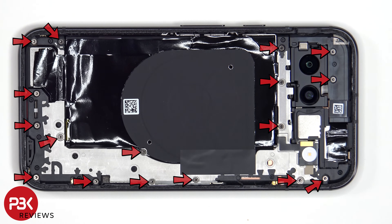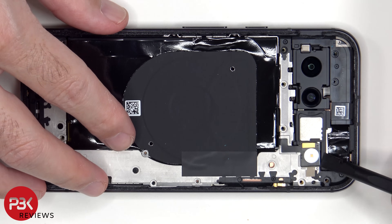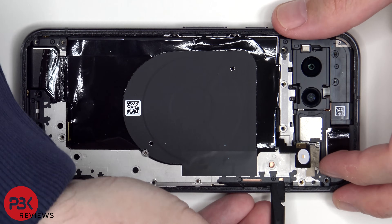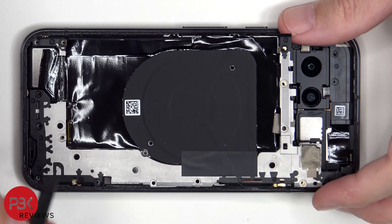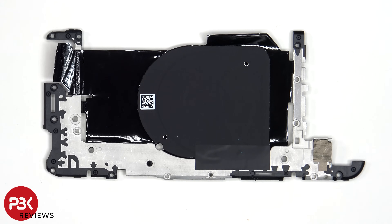At this point there are 17 T4 or Torx 4 screws which need to be removed. The flex cable for the LED flash needs to be peeled off from the metal plate. The wireless charging coil and NFC antenna are located here.